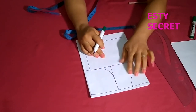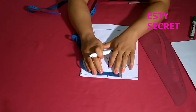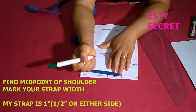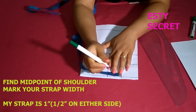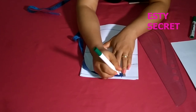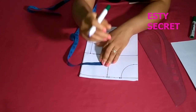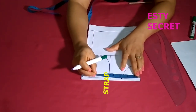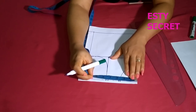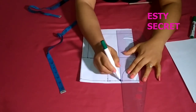Now that the pattern is ready, let's get with the adjustments. You're going to find the midpoint and determine how wide you want your strap to be. I want a one inch strap, so I'm taking half inch on either side of the midpoint. After that, take that same measurement at the shoulder and mark it on the chest line — you want to be sure it's the same point so your strap won't be crooked.